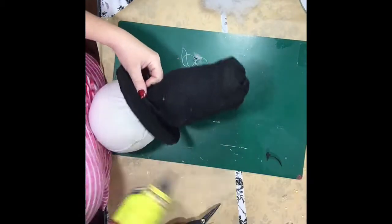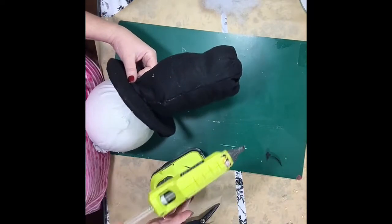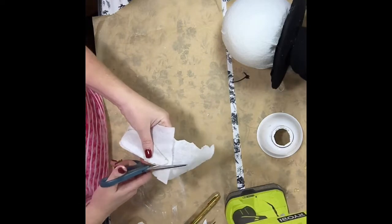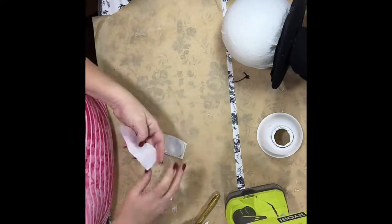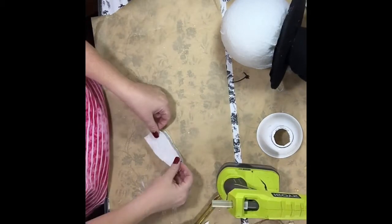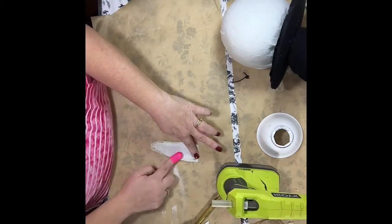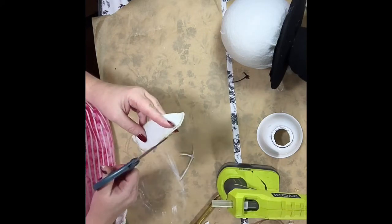Now I'm just going to hot glue the hat down to the snowman head. Every snowman needs a carrot nose, so since I didn't have orange felt I used white and I'm going to paint it orange. I cut it out bigger than needed, then use hot glue to go around the edges leaving the end open so I can turn it right side out. Then I paint it, trim around the edges, stuff it with a little fiberfill, and then paint the carrot nose.